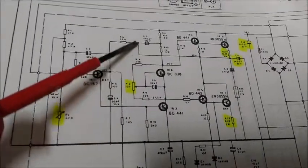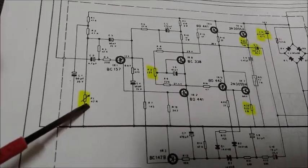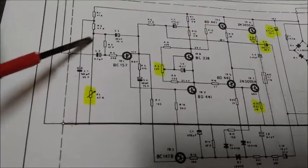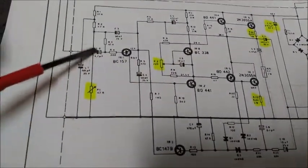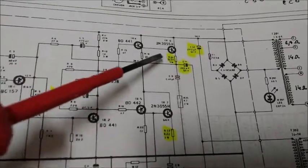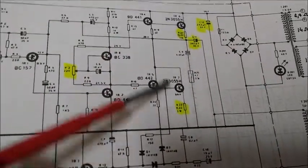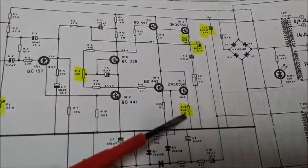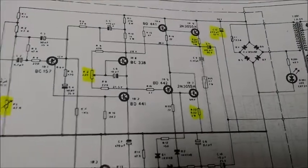Esta línea de 0 voltios se ajusta con el potenciómetro P1, a través de una línea con conjunto de resistencias y condensadores. Ahora vamos a verificar los voltajes en R24 y en R22, que son las resistencias de emisor de los transistores de potencia 2N3055, porque estos dos voltajes también tienen que ser exactamente iguales y, si mal no recuerdo, tienen que ser de 6 milivoltios.